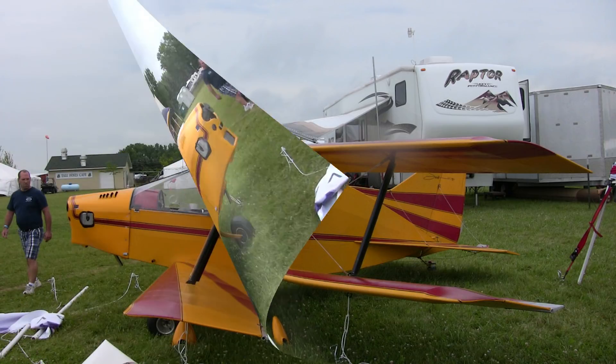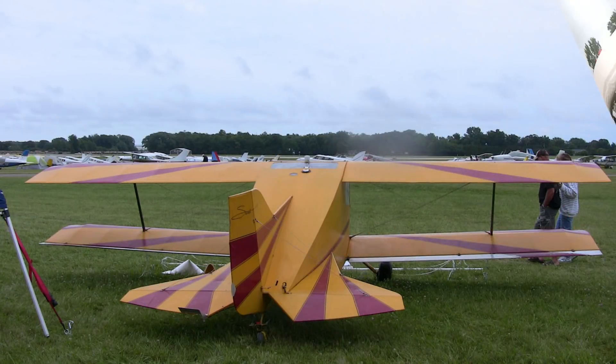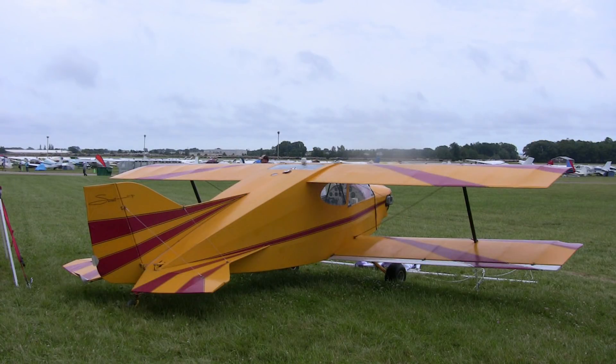Build time on this particular one — with this engine, so he does have to build it — what's the work effort? With this engine, we've got the Stits covering on this. A guy with average skills could build one in between 350 and 400 hours. Still not too bad.